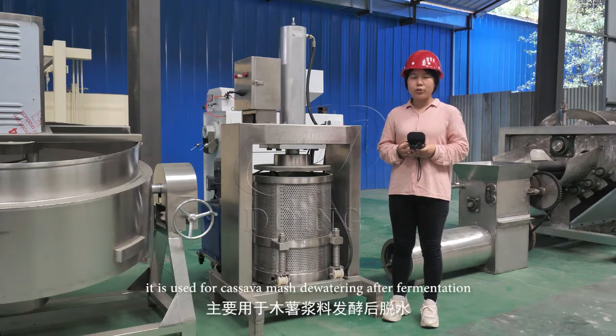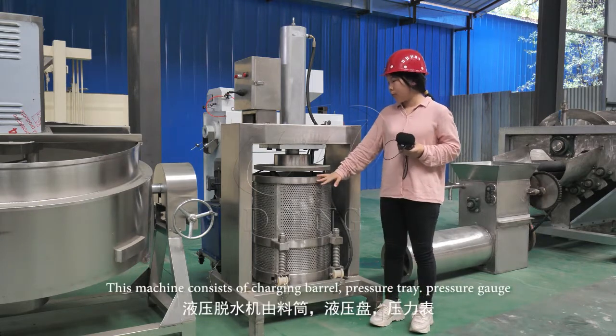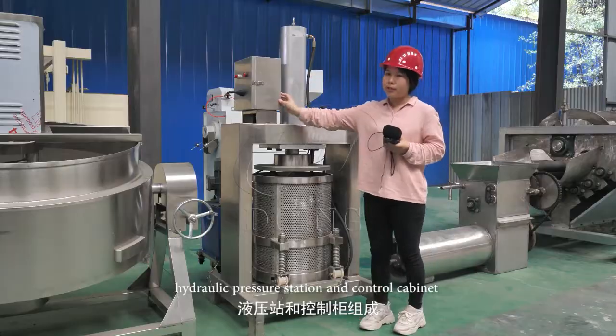This is a Hydraulic Presser. In garri production, this machine is used for cassava mesh dewatering after fermentation. This machine consists of a charging barrel, pressure tray, pressure gate in the hydraulic pressure station, and control cabinet.